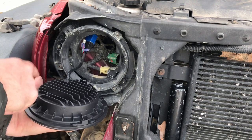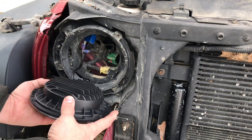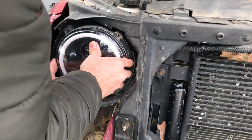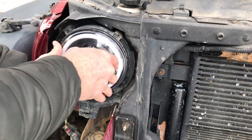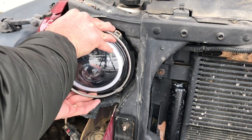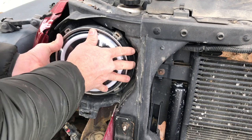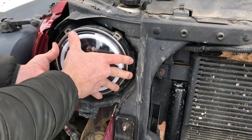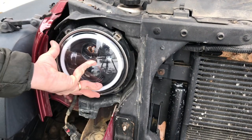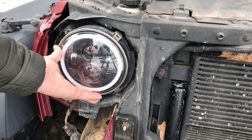There are tabs on the headlight that fit into the stock tab placement. Just like that. Then I'm going to install all the screws and we'll go from there.